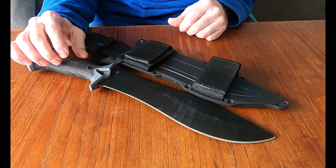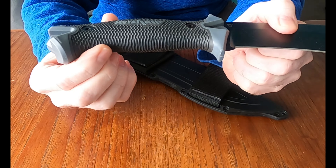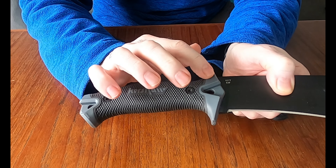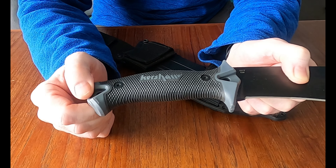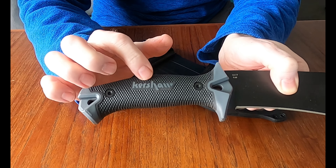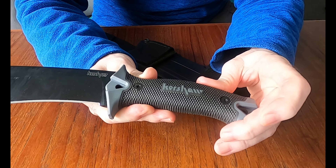The handle on it, if you can see, does have a rubber overmold — they call it — so this part is rubber with what I'm assuming is a plastic or glass reinforced nylon underneath. It does have the rubber molding over top, and you can see it has quite the knurled grip, which makes it easy to hang on to.